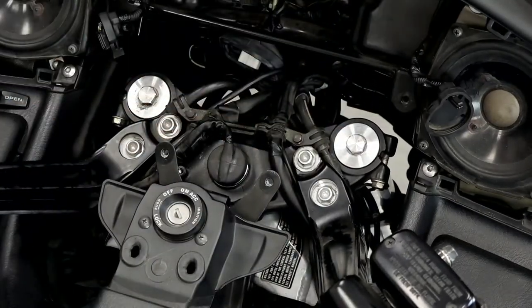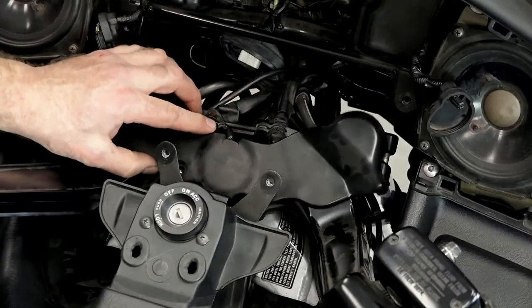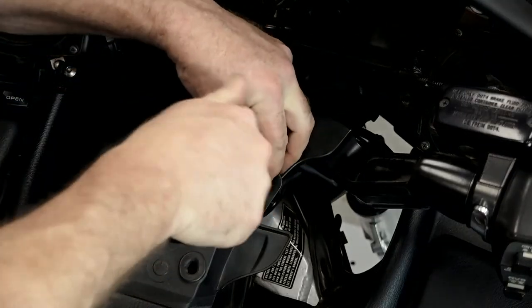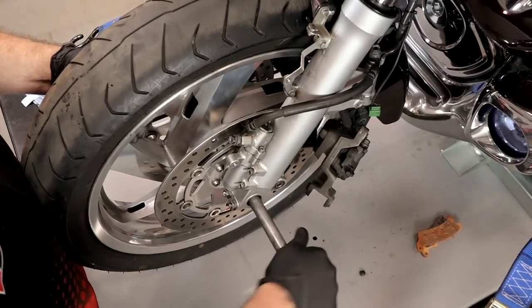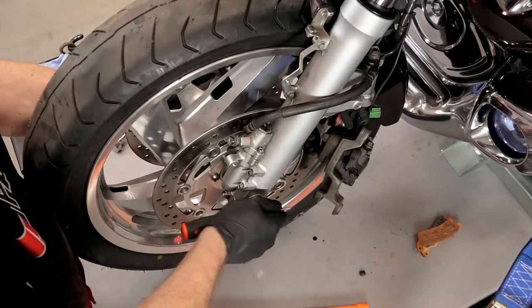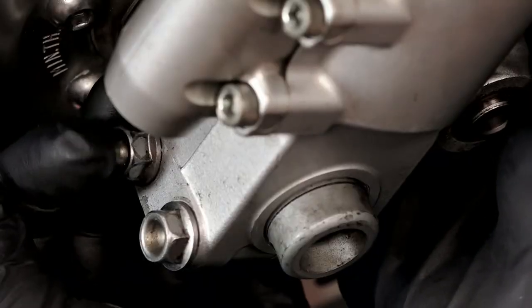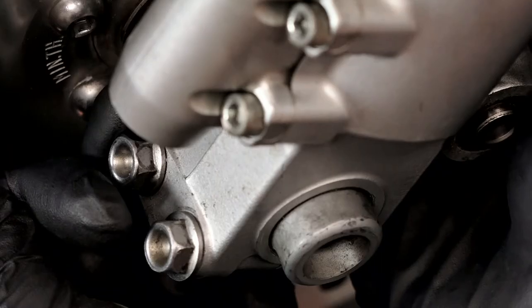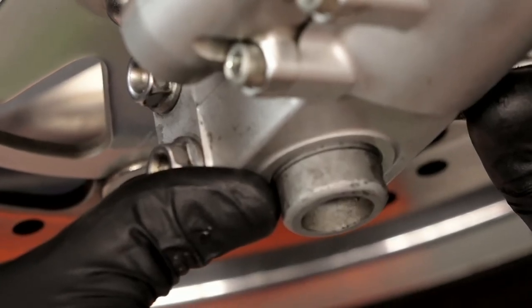Now you just need to reverse the process to get the fork legs back into place. Get them in the triple tree and then torque everything down. Replace your instruments, then install your wheel and your calipers. Once that's done, you need to make sure your forks are parallel so that the motorcycle will track properly. That process varies from model to model, but in our Gold Wing and Gixxer fork seal videos we can show you the basics of that process.